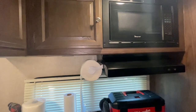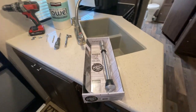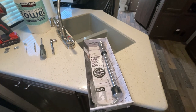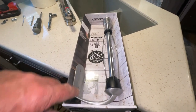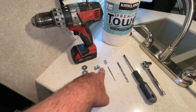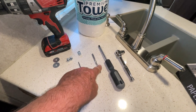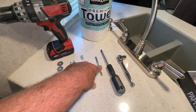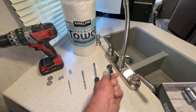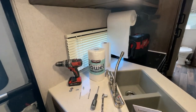A neighbor of mine got one of these for his trailer, I saw it and was really impressed with it. It'll be easy to install — it has two mounting holes, so I'm just going to use my drill, a drill bit to remove my rivets, a quarter-inch drill bit for the new holes, a Phillips screwdriver, and a 7/16 socket.